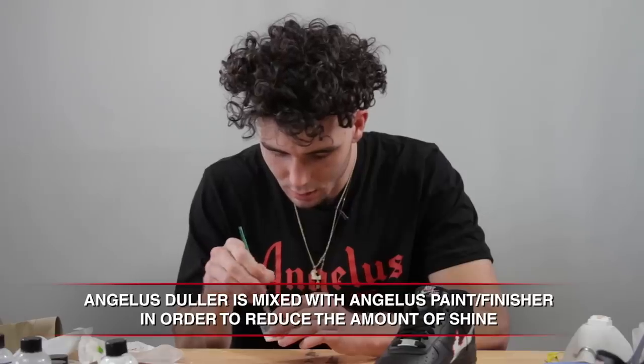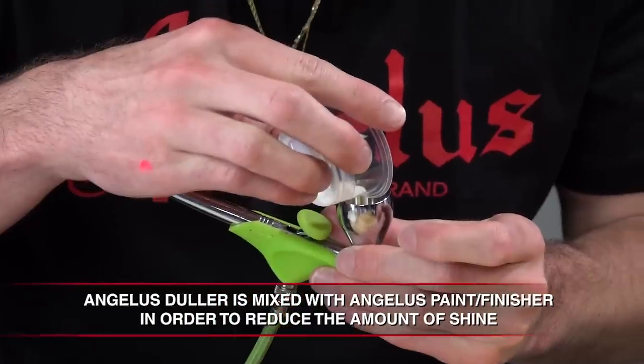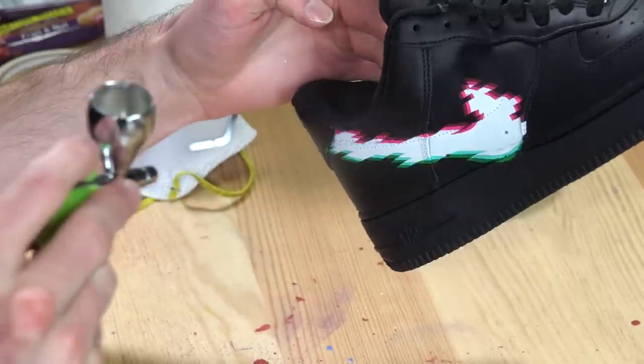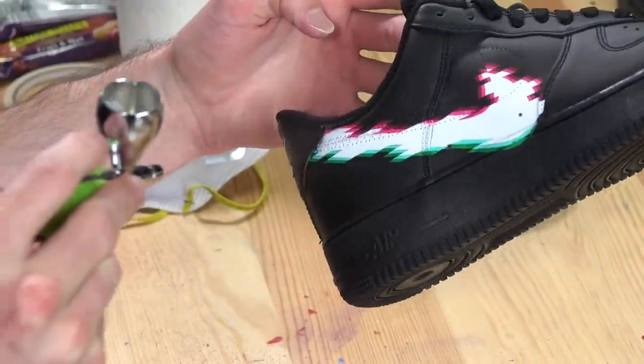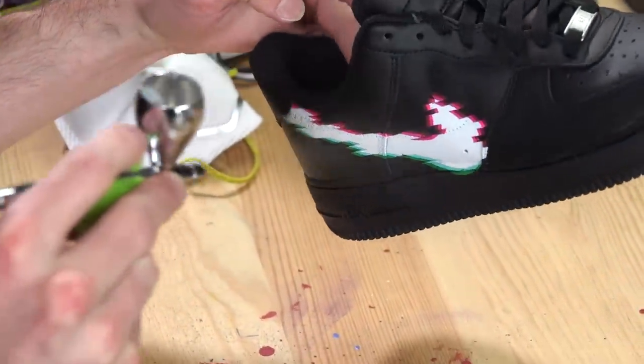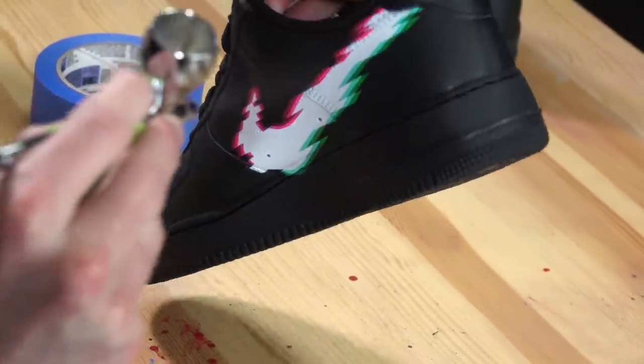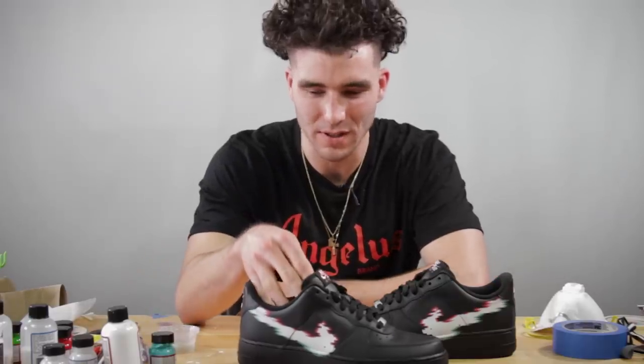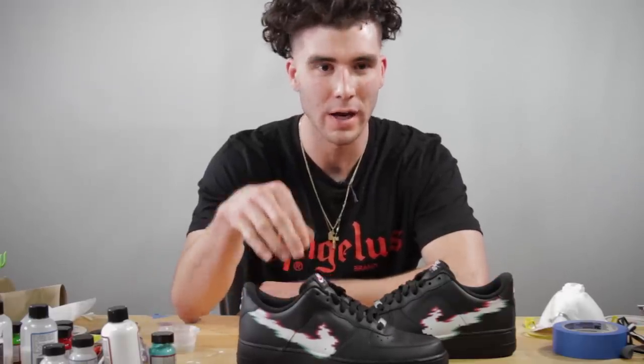When spraying your finisher, keep it at a decent distance and try to do light coats — you don't want to see water droplets of the finisher building up. You want a nice, even coat over the entire surface. I just finished spraying these with the matte acrylic finisher, and that was the last step for this tutorial.